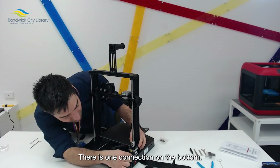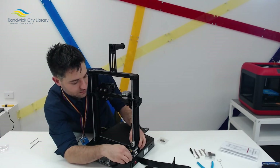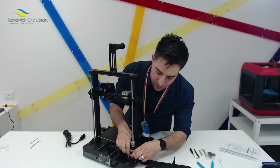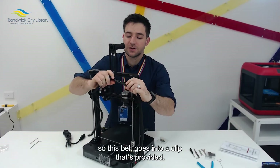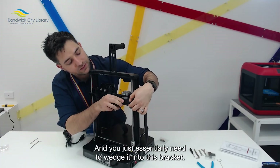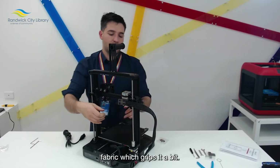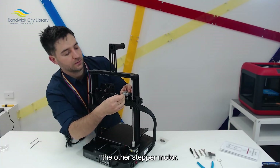There's one connection along the bottom. Make sure the orientation is right, then connect the FCC cable. This belt goes into a clip that's provided — there are some instructions along the cable. You essentially need to wedge it into the bracket, slide it across until it sits within the fabric which grips it. Then place both of these cables, one into the other stepper motor — a firm push, nothing too hard.